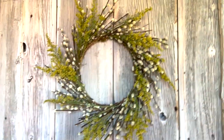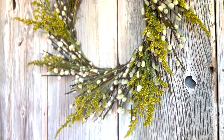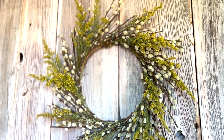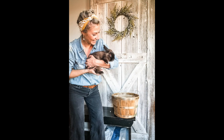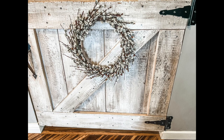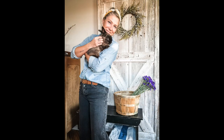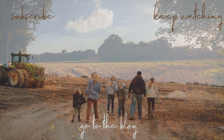Thanks so much for joining me today as we make this beautiful spring wreath made out of pussy willows. I sure hope you enjoyed this tutorial. If you did, please subscribe for more videos just like this. I hope you have a great week. Bye!